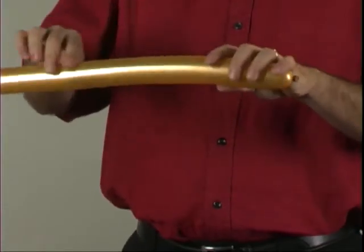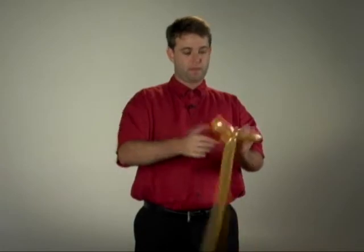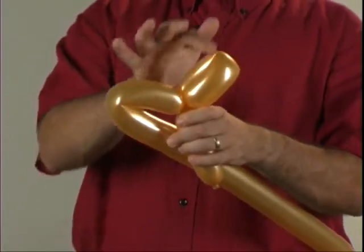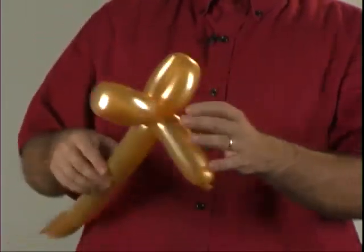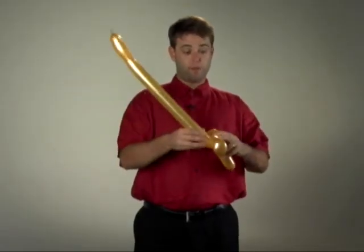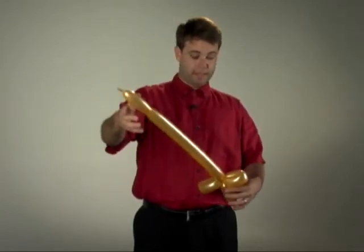Start the side with the knot. We're going to do a fold, pinch, and twist. Now, this would be an elephant head, but we're going to make it a sword, so we're just going to move everything around so that the blade and the handle are on opposite sides.